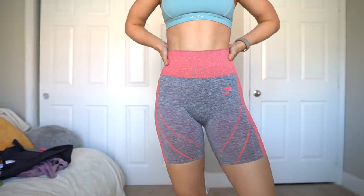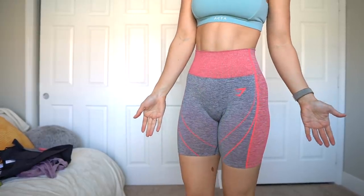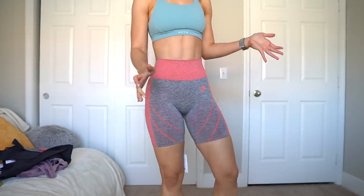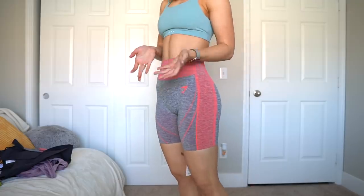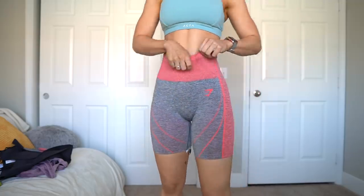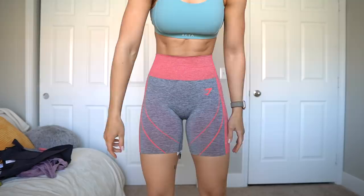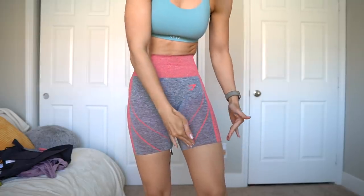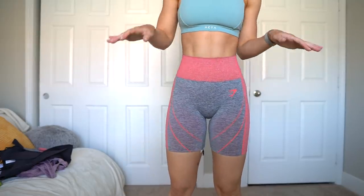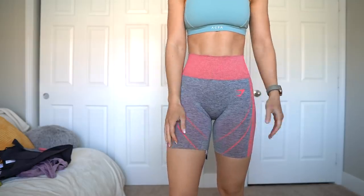Here are the shorts. I got these in a size small, and they're definitely longer than I expected them to be. I actually measured the inseam and they were about six to seven inches. So for some people they might consider these biker shorts — I consider them kind of a mid-length short. I do actually prefer longer length shorts because they roll up less often, so I'm actually kind of here for this length. They're also not squishing down my thighs very much at all. I wouldn't say they're really tight on the bottom band. Very similar in compression to the leggings, maybe just a teeny bit higher compression because sometimes shorts fit a little bit smaller.